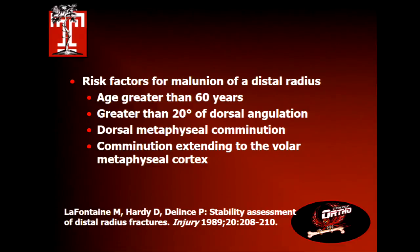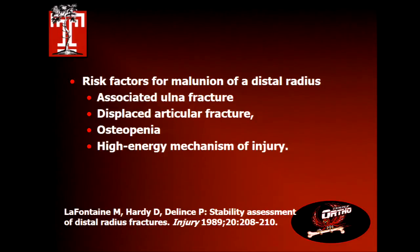What are the risk factors for malunions — particularly in ones you're going to treat non-operatively? When you enter your seventh decade of life you get offended that they use 60 as the cutoff. Greater than 20 degrees of dorsal angulation, metaphyseal comminution, comminution extending to the volar cortex. If you see what a fracture looks like the day it comes in and it has comminution and dorsal angulation, no matter what you do closed it's probably going to end up like that. If that looks acceptable in a patient who's not a surgical candidate, let it heal as a malunion. Associated ulnar fractures, displaced articular fractures, osteopenia, and high-energy mechanisms are also self-explanatory risk factors.